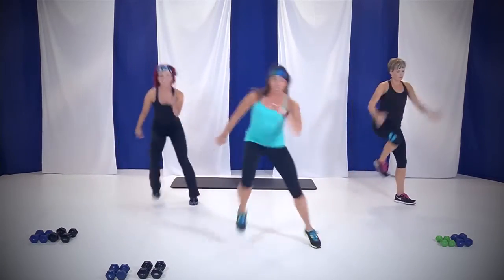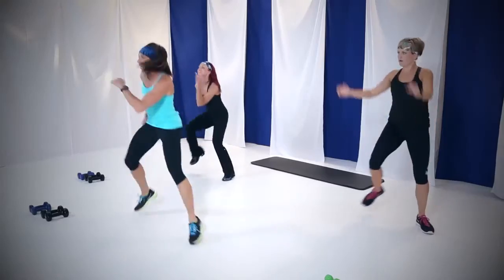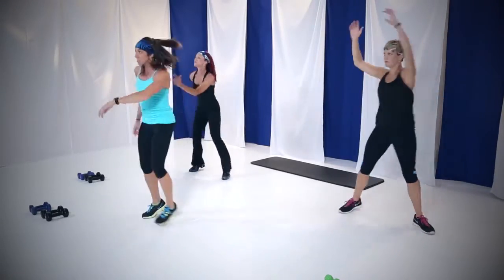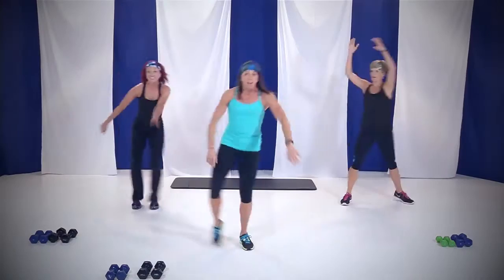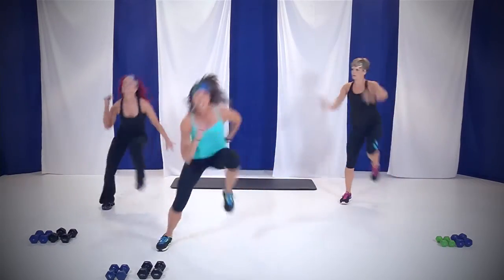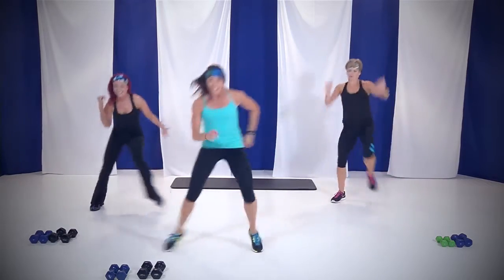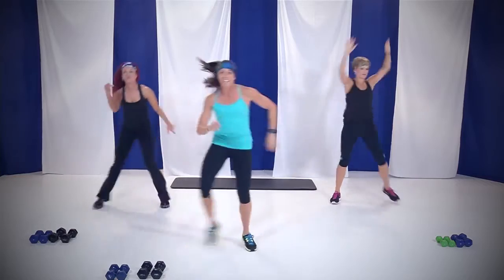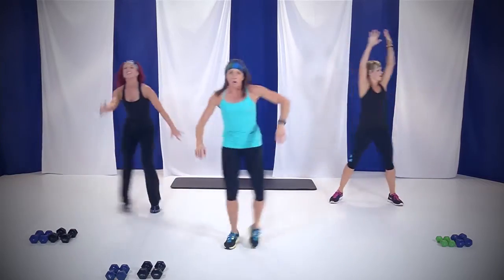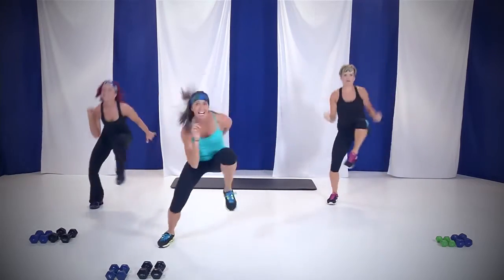Remember, this is where you pick your level — whatever you want to do to get that heart rate up. If you want to go faster, you can. If you want to modify, go for it. As long as you're moving. You got it. Remember this section: 45 seconds. Breathe, you can do it. 15 seconds, you're almost done.